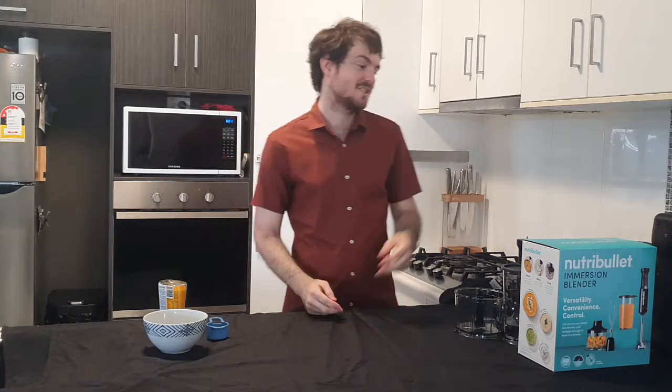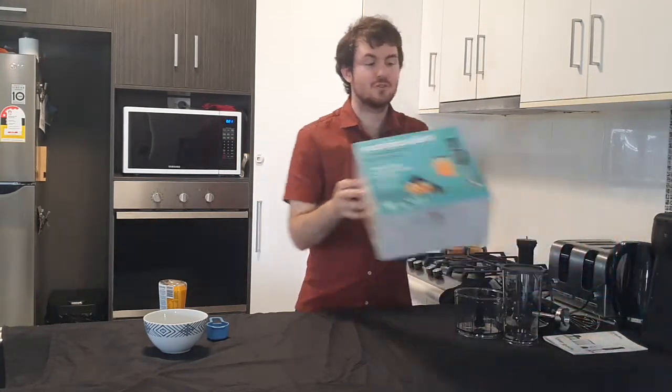Hello, my name is Lawrence and today I will be reviewing the Nutribullet Immersion Blender.